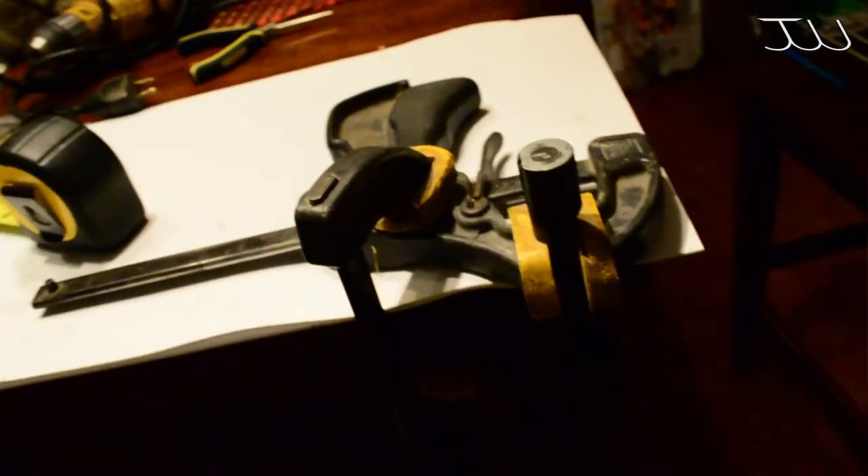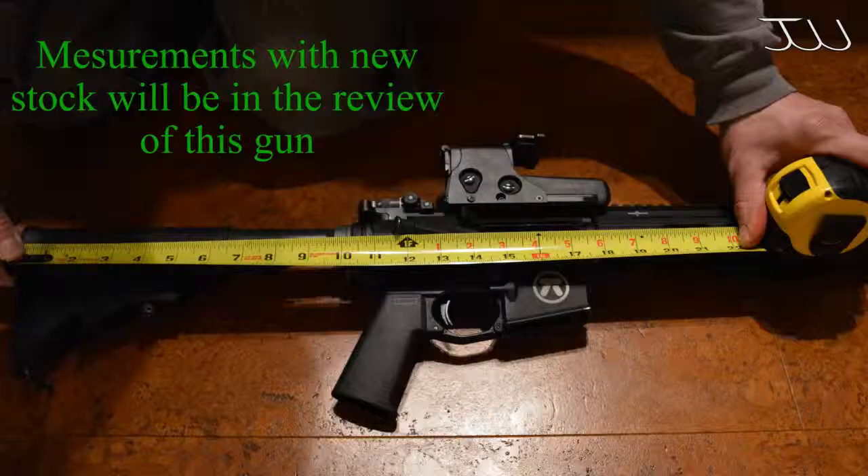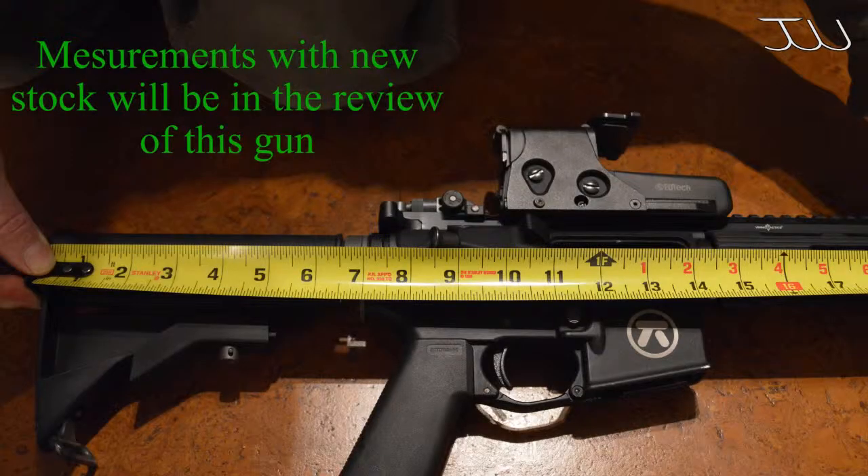Before we start disassembling the gun we should take some measurements. The stock fully extended measures approximately 10 and a quarter inches from the receiver. With the stock fully extended to the front of the rail it measures about 18 inches. With the stock fully collapsed the measurement is approximately seven and an eighth of an inch.